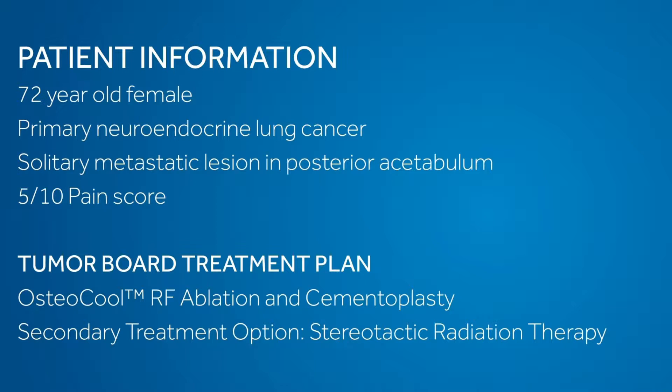The patient you are going to see in the video is a 72-year-old woman with a primary neuroendocrine lung cancer, presenting with a single painful metastasis located at the posterior part of the acetabulum. There was no previous treatment for that metastasis, including no radiation therapy and no thermal ablation. Pain score is at 5 out of 10. After discussion at the tumor board, it was decided to offer the patient combined radiofrequency ablation and cementoplasty. Stereotactic radiation therapy was kept as a secondary option in case of failure of thermal ablation.